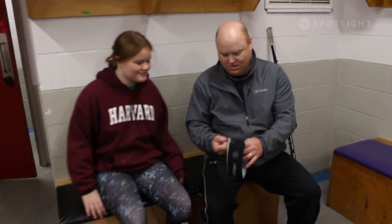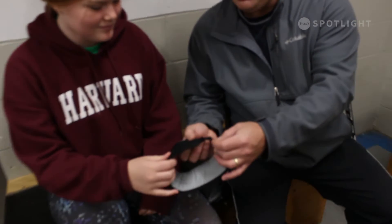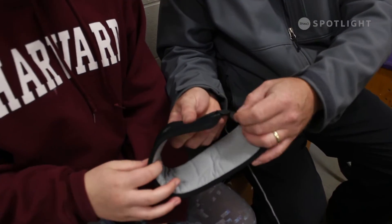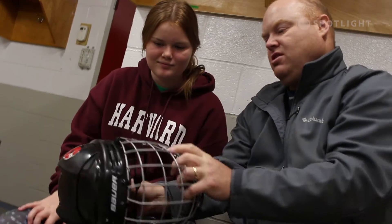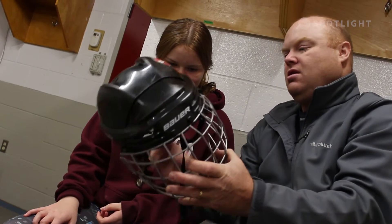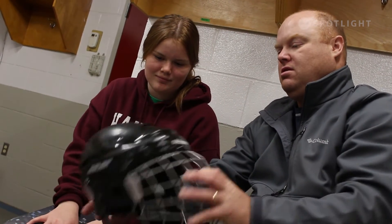As part of your review, discuss with your player how the equipment feels and how it is working. If items are reported as being uncomfortable or they do not cover or protect the vital areas of the body, they are not protective and they must be replaced.